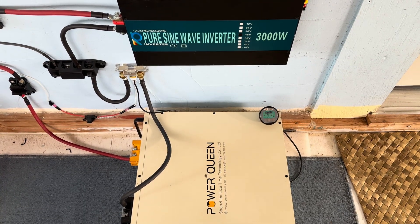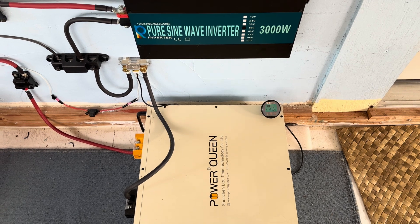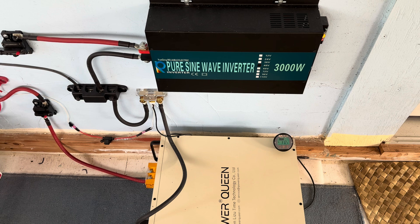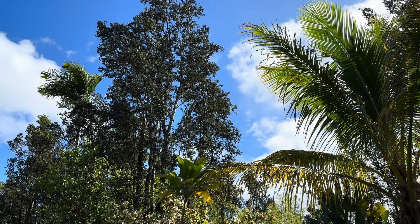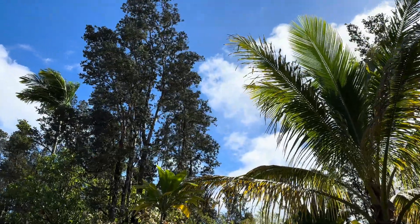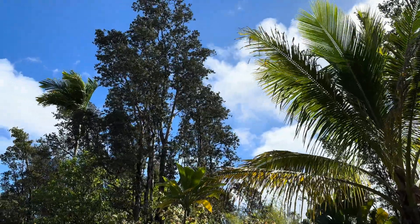I've been running this system for the past couple of years now and not one component on this system has given me a problem — not one single time. It just runs perfectly and it looks really good. A lot of clouds still moving through, but this will turn out to be a good solar catching day.